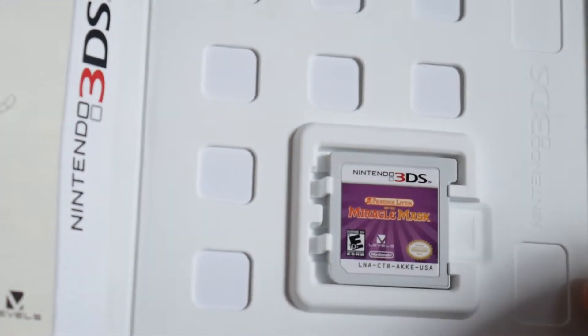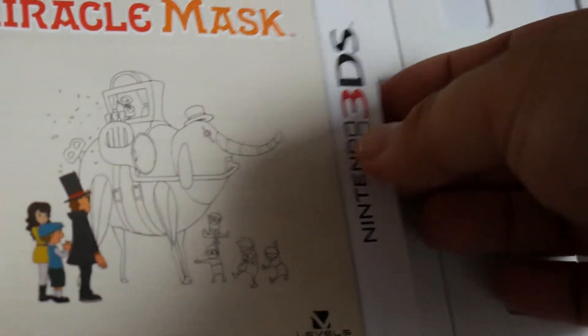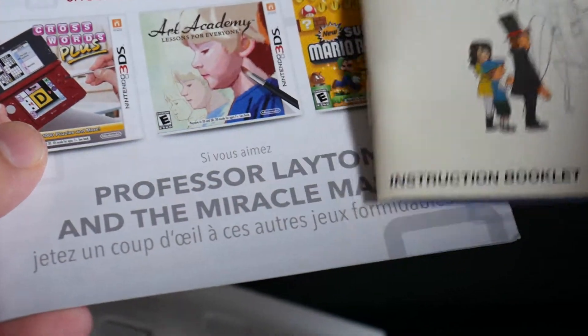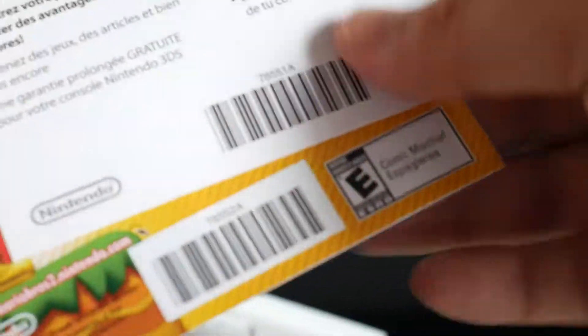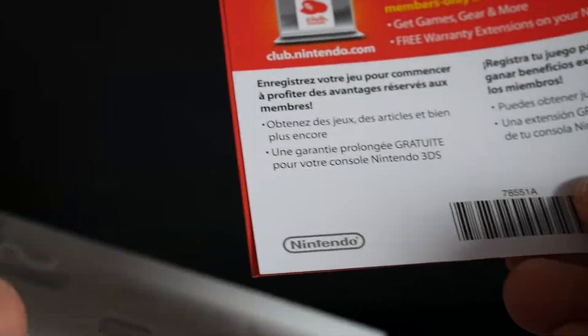On the right side we have the Nintendo 3DS cartridge — looks good. On the left side we have the instruction booklet, and a Club Nintendo insert, though Club Nintendo is already over so the code probably doesn't work, and there's a promotion for Nintendo products.